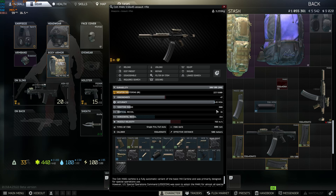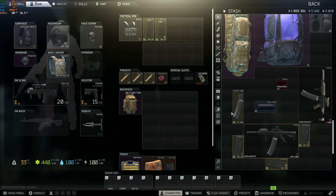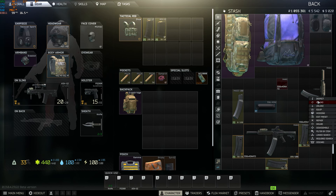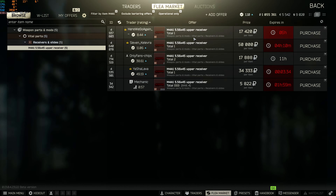So this is a build with a 100-round mag. The pistol grip is not that expensive — around 20k. And then the mag, which you can buy — it's pretty expensive, but I actually found two of these. It seems to be easier to find than the 60-round. And then the upper receiver.